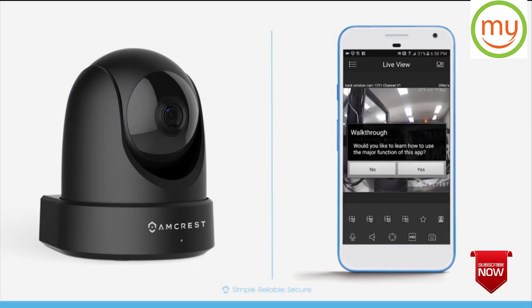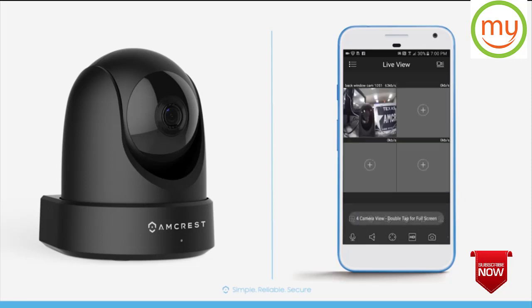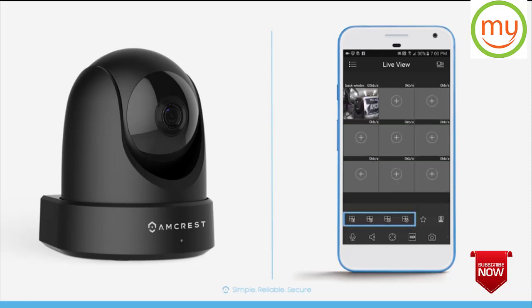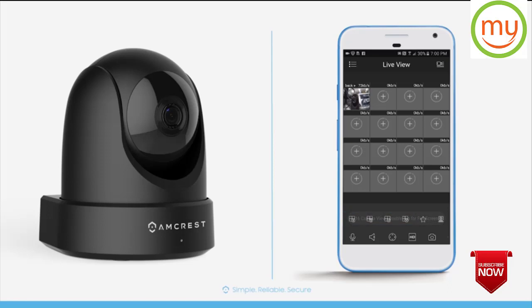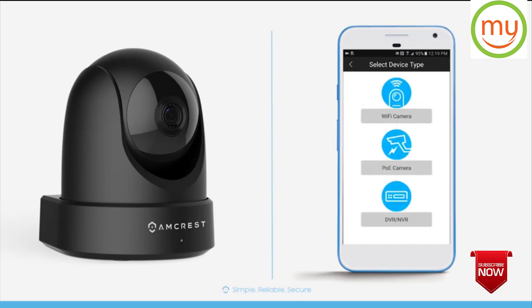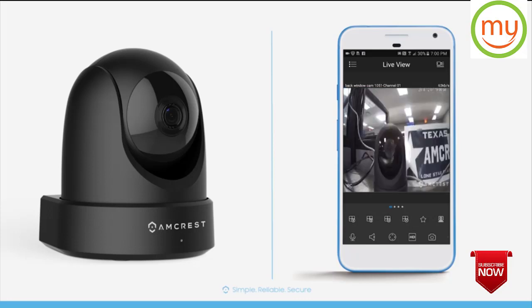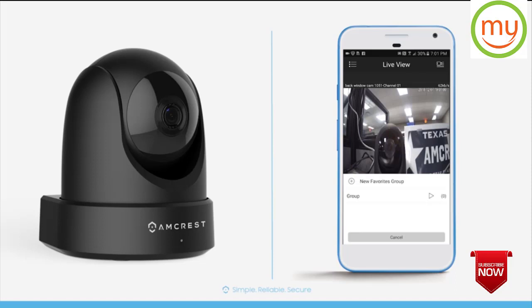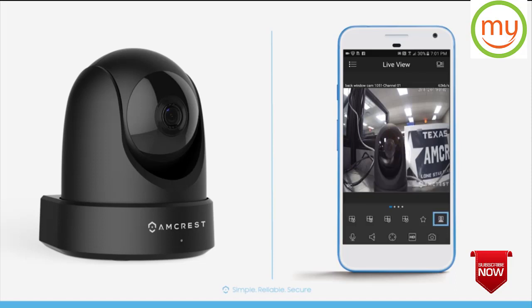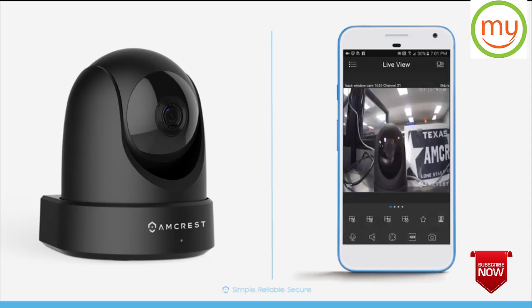A welcome wizard will appear and you'll see the live view in a single view window. To see a multi-channel view, tap the channel icons on the lower left. You can add more cameras by tapping the plus sign in one of the channels and tapping Add Device. Tap the back arrow to go back, or double tap a channel to return to a single view window. Tap the star button to add a new favorites group. Tap the screen gear icon on the far right to configure motion detection — for more on this, please see our motion detection and alerts configuration video.